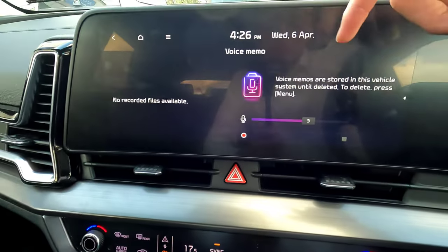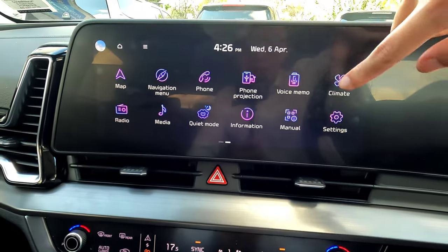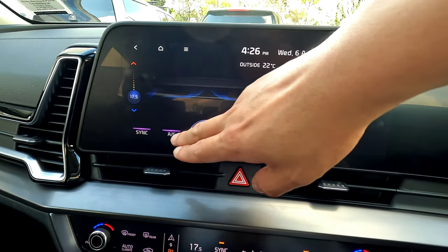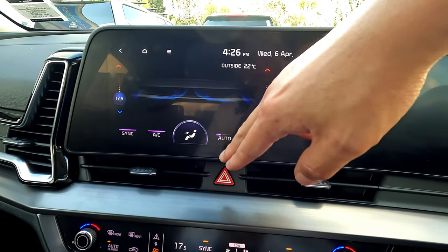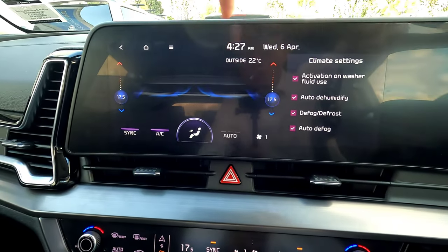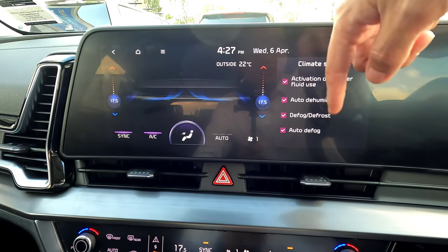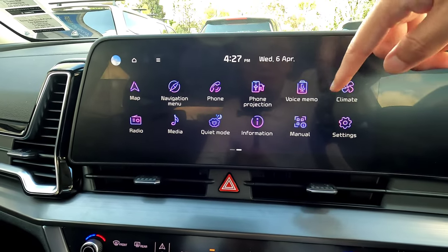Voice memo allows you to record and store your voice — not something most people would use in a vehicle. Next is climate — you have the full climate control display. You can change sync, AC temperature on the side, airflow direction left and right, auto to low, medium, or high. Pressing the fan speed button will cancel the auto mode. Climate settings include options like auto demist, defrost, and auto defrost.